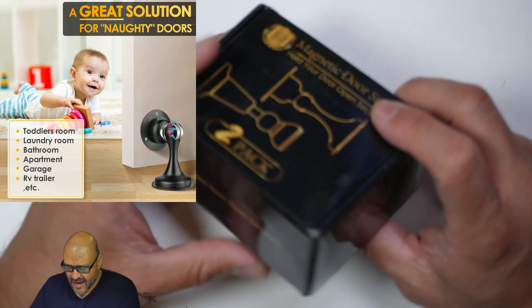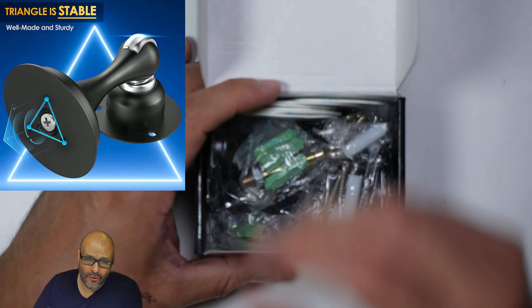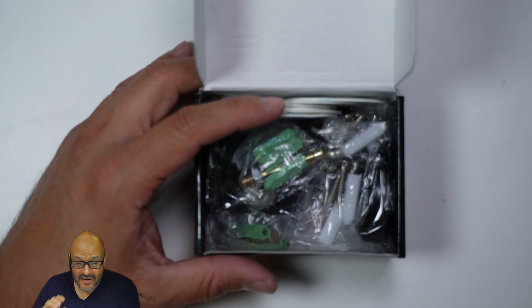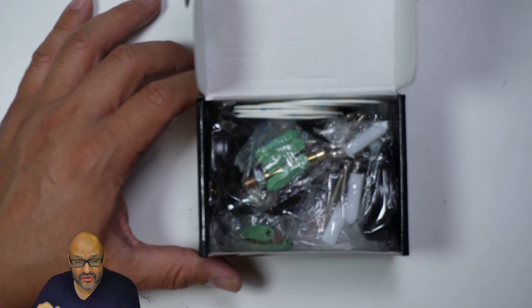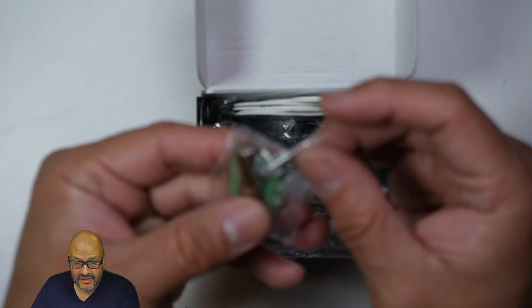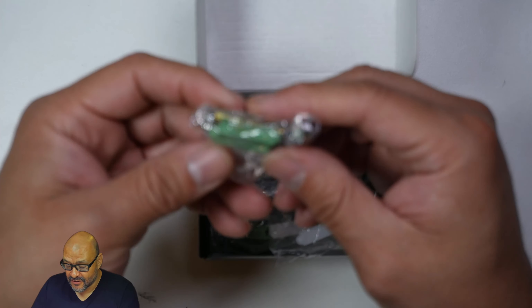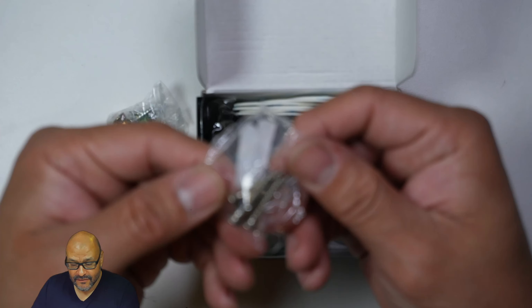When you buy something like this, you buy a set of two. These basically go right behind the door and keep the door locked in — it won't swing if it's windy or anything. It has a pretty strong magnet. Let's open it up. You get the screws, the mounts — if it's brick, they give you brick mounts, and also regular drywall mounts.